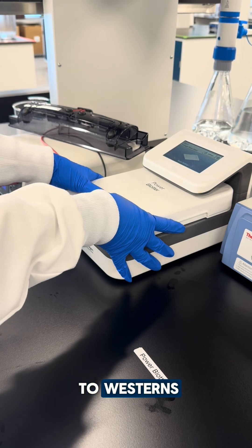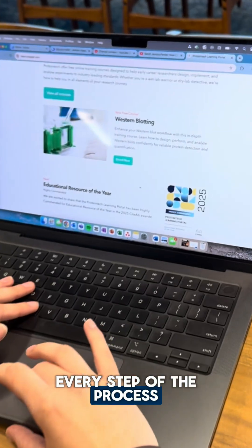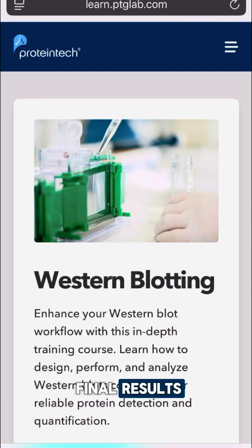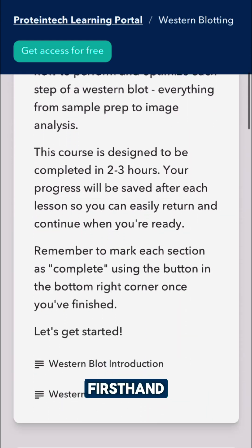Whether you're brand new to westerns or just trying to fix a stubborn blot, we're here to help with a course designed to guide you through every step of the process. From choosing the right reagents to analyzing your final results, this course covers the complete workflow with expert guidance from scientists who understand the challenges firsthand.